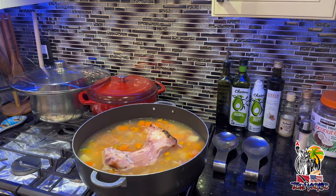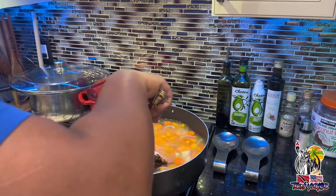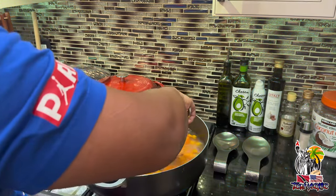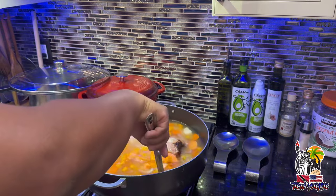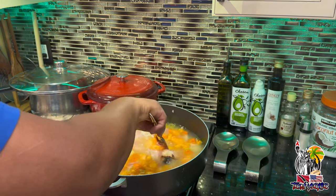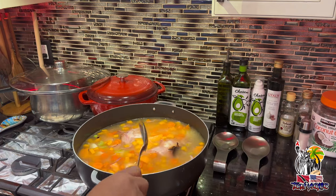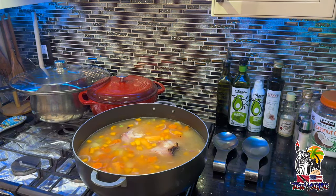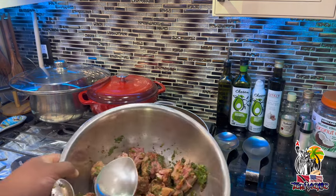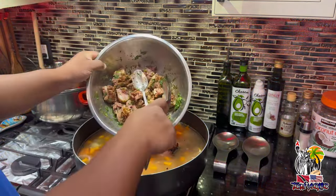The ham bone is just going to sit there — we're not really going to do anything with it. It's just going to release its flavors into the soup.